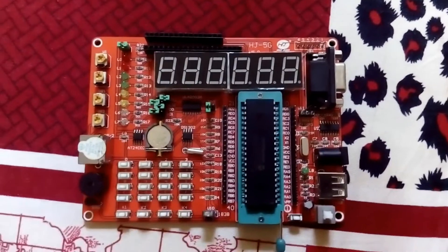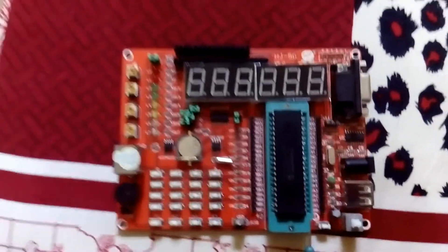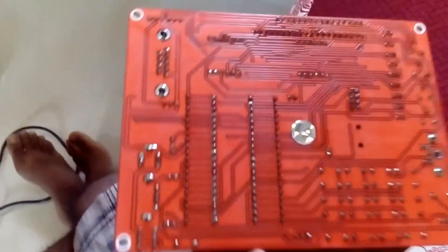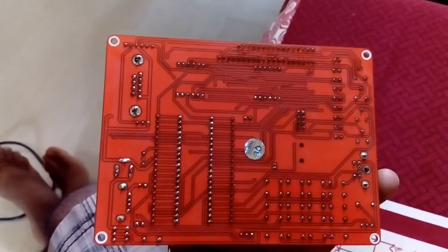Hello dear friends, today I'm going to show you my big development board that I bought from AliExpress, which is very cheap. This is my development board — let's see the back side of the board, I think it's much better.